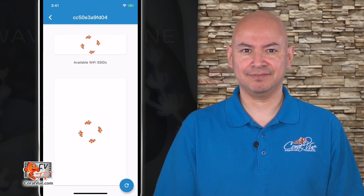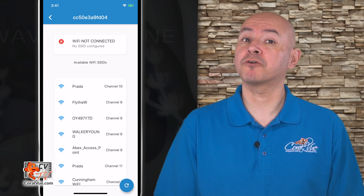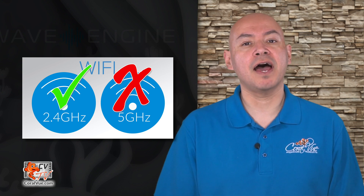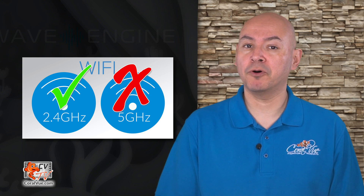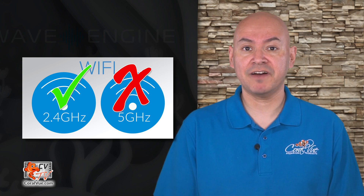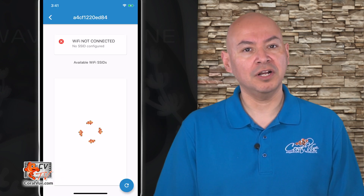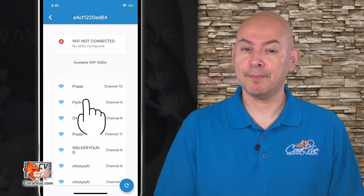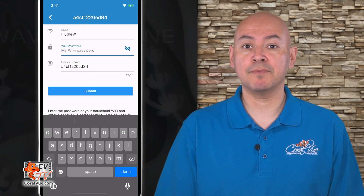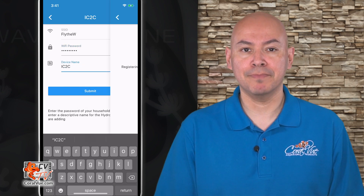You will be taken to the Configure Hydros Device page where you will see your device listed. Tap on your new device. Now the Hydros device will scan your surrounding area for compatible Wi-Fi networks. If you do not see your Wi-Fi network listed, that means your router does not have 2.4 gigahertz Wi-Fi enabled. Please contact your internet service provider or router's manufacturer for assistance enabling the 2.4 gigahertz Wi-Fi signal. Once you see your Wi-Fi listed, tap on it to select. On the next page, type in your Wi-Fi password as well as the name you wish to assign to your new Hydros device.